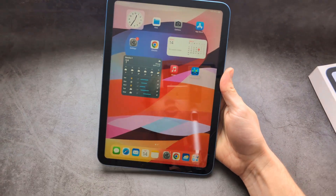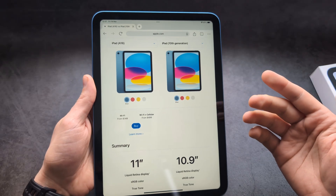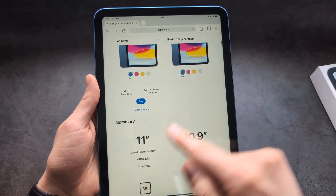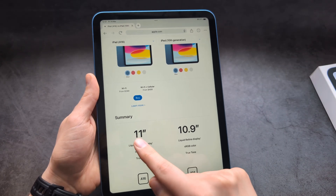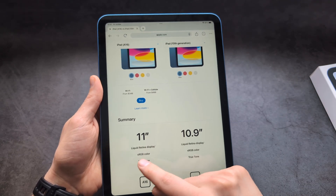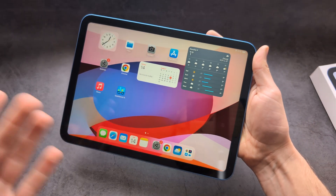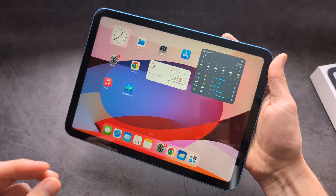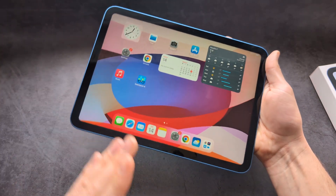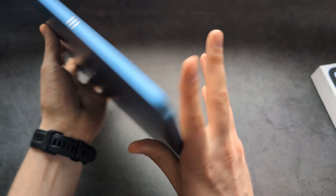On the front, we have the same 10.9 inch display. If you go on Apple's website and check the iPad 11 versus iPad 10, it shows the 11 has an 11 inch display — but that's not actually true. It's really the same display; Apple has just rounded it up, which is a bit misleading. Display quality, brightness, and viewing angles are also the same.